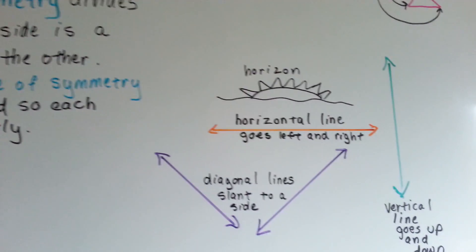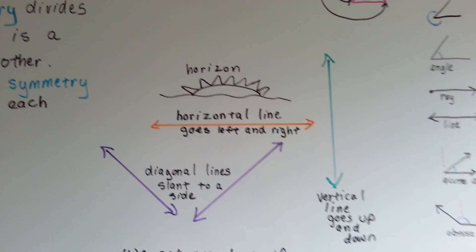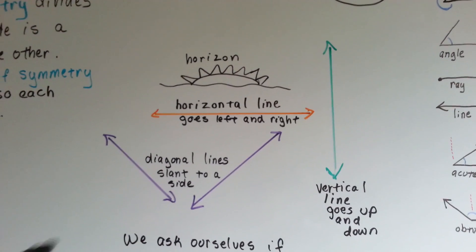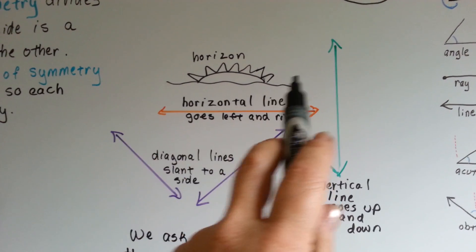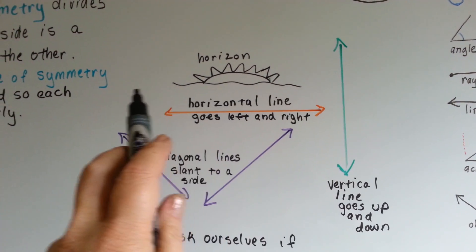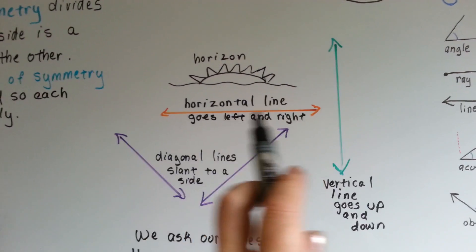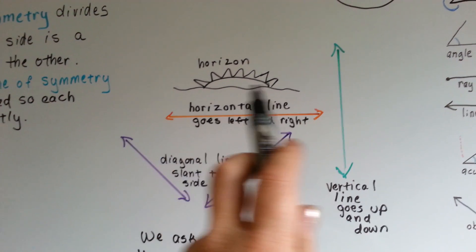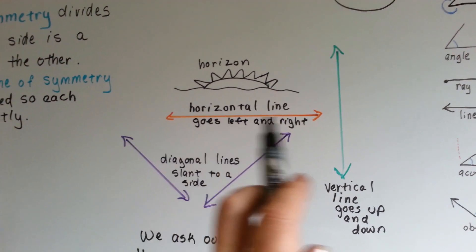We use three different lines to decide if something has symmetry. We use a horizontal line — just think horizon, like the sun setting. That's a horizontal line, and it goes left and right.